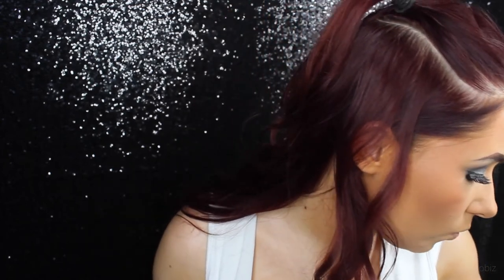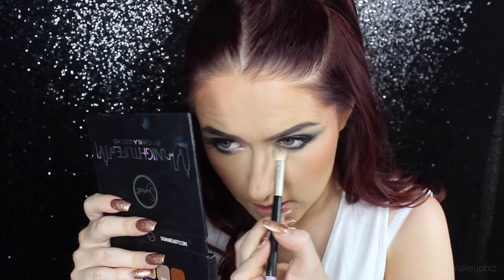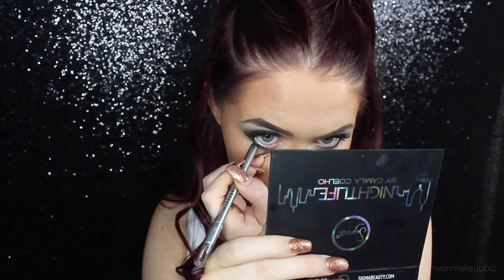Then I'm going to take the brush we used for that taupe colour earlier, wipe off the excess on my pyjamas — or obviously you can use kitchen roll — and blend this section together. Then I'm going in with the Anastasia Beverly Hills Metallic Luster Liner in the shade Liquid Silver. I haven't used this before because it's silver and I don't really use silver that much. I'm going to apply this just in the waterline to round off the look and add something different to it. Then I'm going to go in with mascara on my lower lashes.